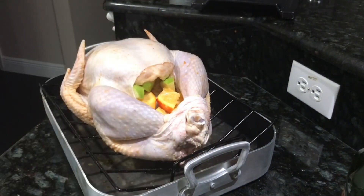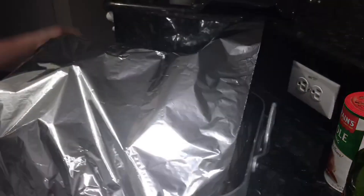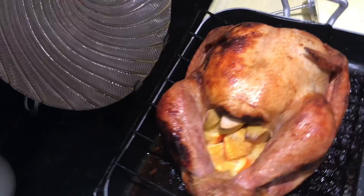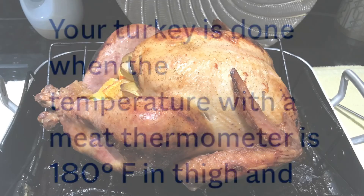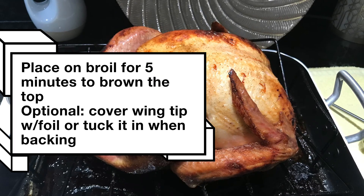I'm going to cover this with some foil. Your turkey is done when it reads about 180 degrees on your thermometer. I normally put it back in the oven for another five minutes on broil to brown the top of the turkey a little bit more.